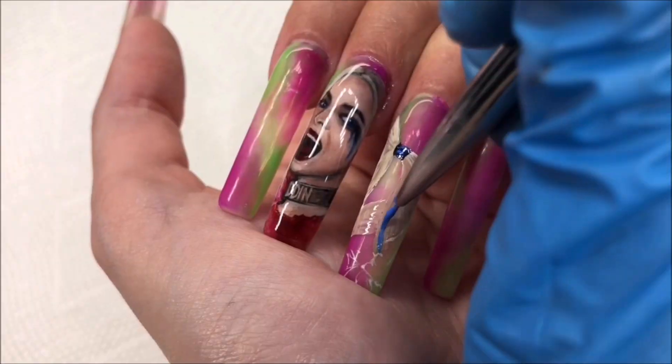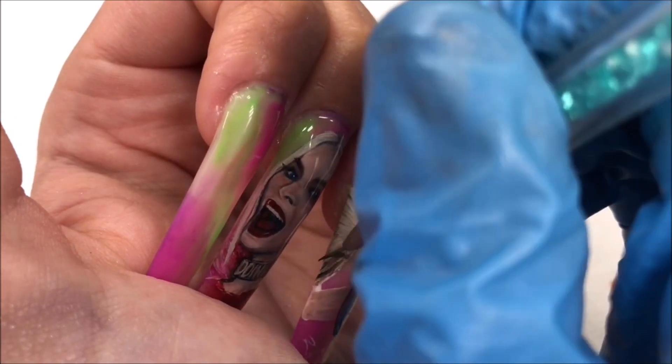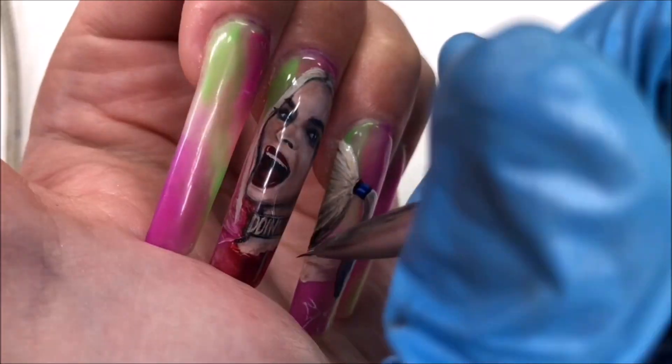I wasn't too overly precise on this nail since I really didn't need to be. Working in layers and curing as I go, it starts to come together.